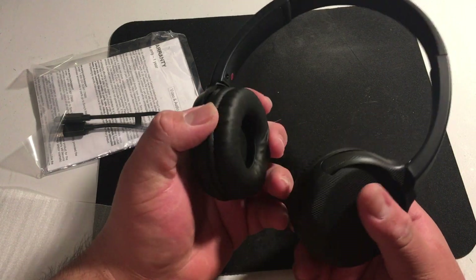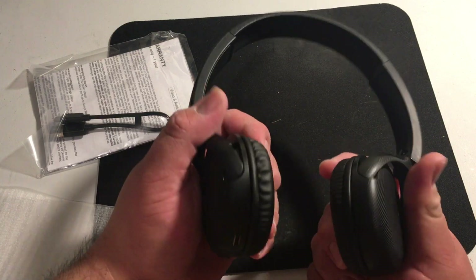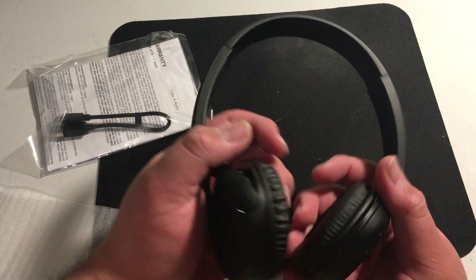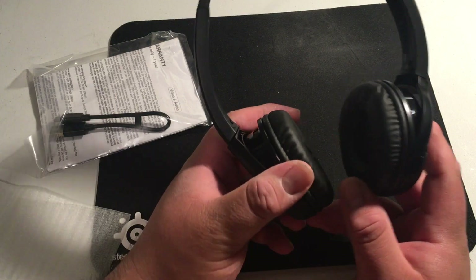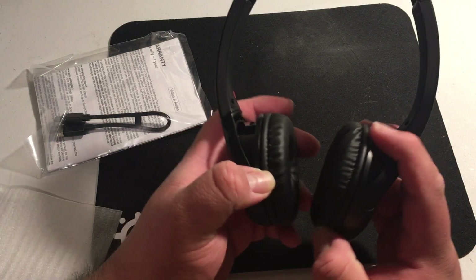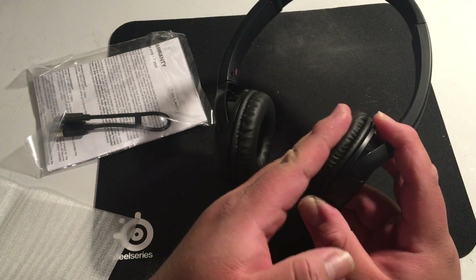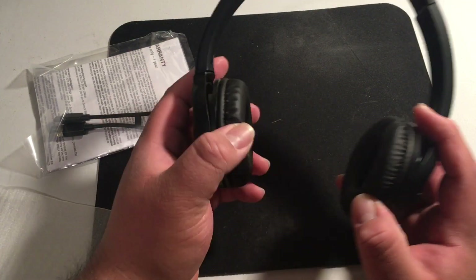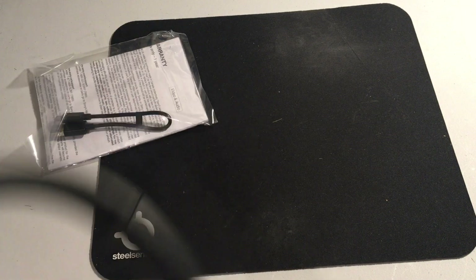These are not going to be super noise-canceling or super comfortable. I mean, they're probably more comfortable than in-ear. I did used to have some Beats by Dre — some Solos — and they really press on your ear. The first generation ones are really pressed on your ear, so it does kind of make your ear sore. Maybe this one has enough flex that it doesn't squish your ears. I'm going to try them on.